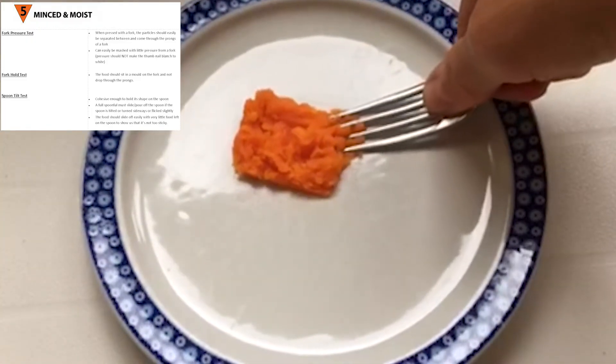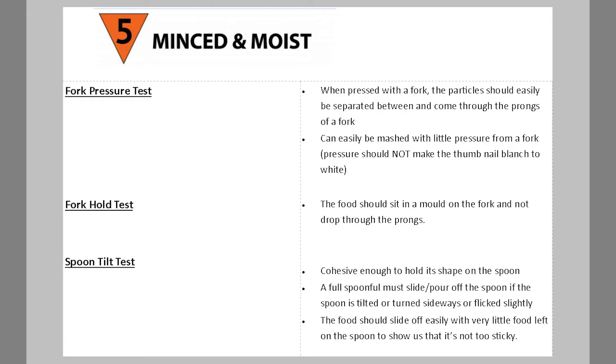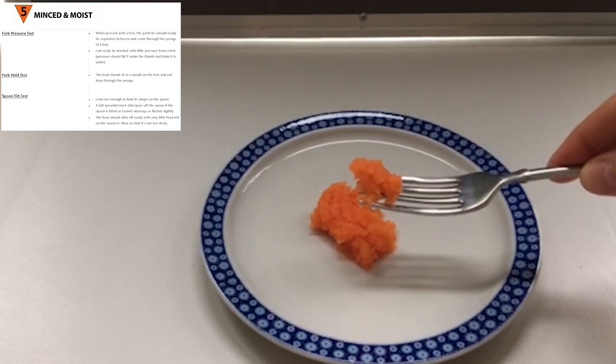Any foods that are not well cooked enough or al dente would not pass this test and would need more cooking. The food should also sit in a mound on the fork and not drop through the prongs.